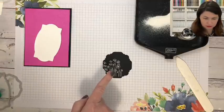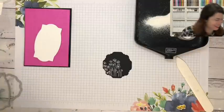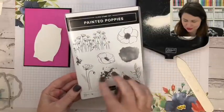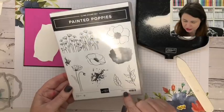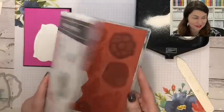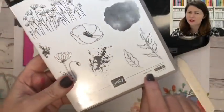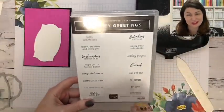Versamark is for the heat embossing we're going to do. First you put down the Versamark, then you come in with some embossing powder. We have lots of different embossing powders — if you live in Australia you can check out our store online. You put the embossing powder on top; as long as it's covered well, that's all you want. Then we're going to heat set it, and it melts that powder and gives it the most amazing crisp white image, which is what I love about white embossing powder. The stamp set I've just used is Painted Bobbies — fantastic versatile set from our previous catalogue that's carried over.